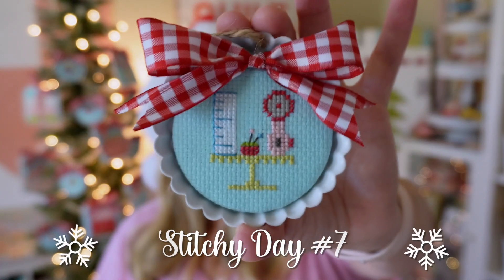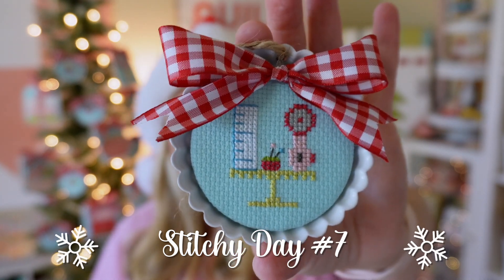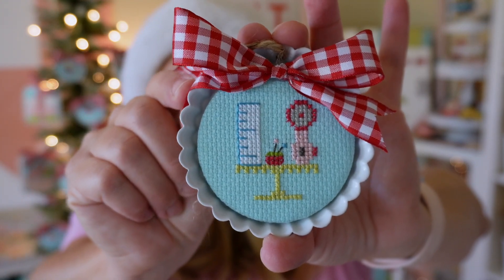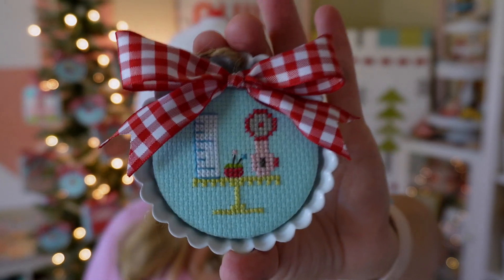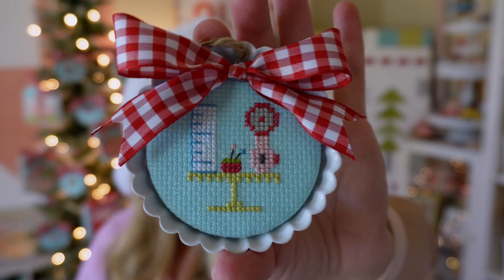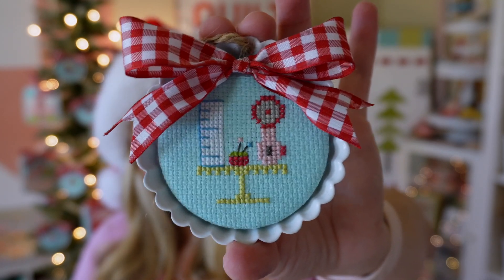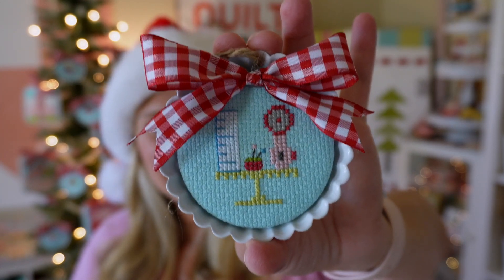Stitchy Ornament number seven looks like this. When I first started doing this one, I thought it was going to be ugly — it didn't look good in my software. But once I started stitching it, I was like, this is adorable, I love this one so much. It's got that cute little rotary trimmer off on the side, a ruler, and of course a tomato pin cushion in the middle. And then there is a green little cake stand that they are all sitting on. The cake stands have all been just a little bit different, so they're unique, but all of the finishing has been the same.